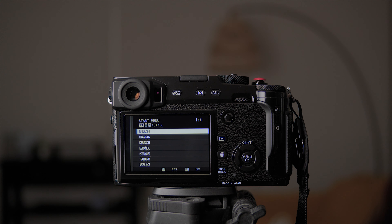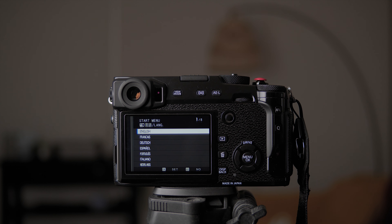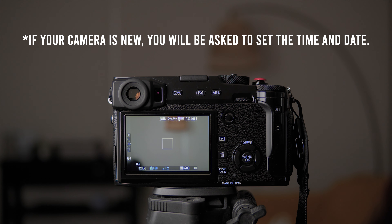Hey guys, let's get straight to the point. I just got myself a Fujifilm X-Pro 2 second hand, so I want to reset the camera and set it up the way I like it. I might as well make a video to show you how I set up my Fujifilm cameras, and hopefully it will help you set up yours as well. Most Fujifilm cameras have similar software, so the setup should be similar even if the interface looks different on older models.